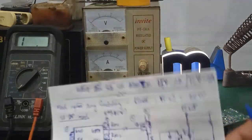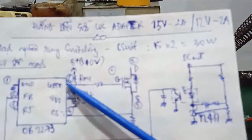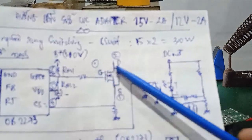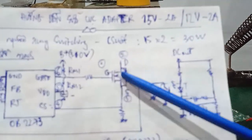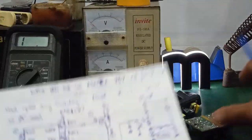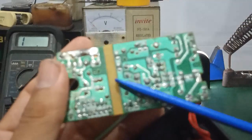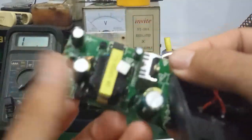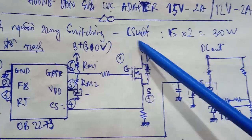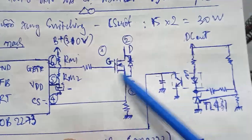Khi mà mạch hoạt động, cái chân DS được điều khiển với chân G. Khi mà con IC dao động hoạt động, nó sẽ xung ra chân số 6 cực gate và điều khiển cái chân cực cổng của cái con MOSFET công suất này, làm cho DS nối thông nhau. Biến áp xung nó sẽ có 3 cuộn: một cuộn sơ cấp, một cuộn hồi tiếp, và một cuộn thứ cấp. Phần bên đây là phần sơ cấp, còn bên đây là phần thứ cấp.